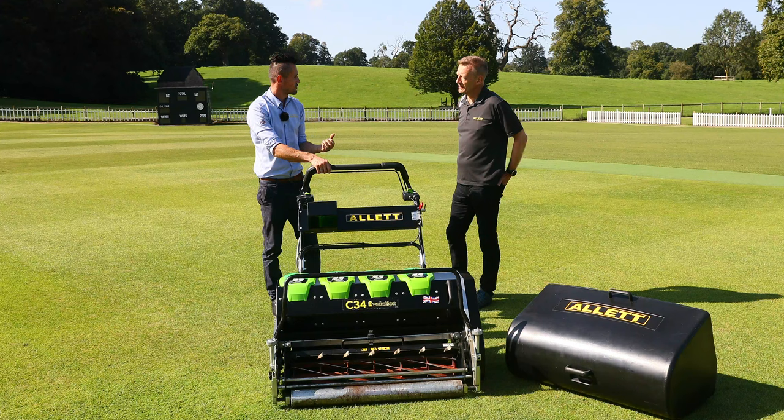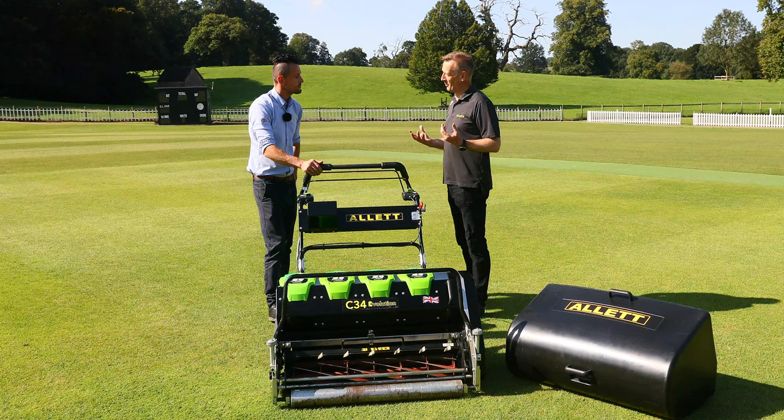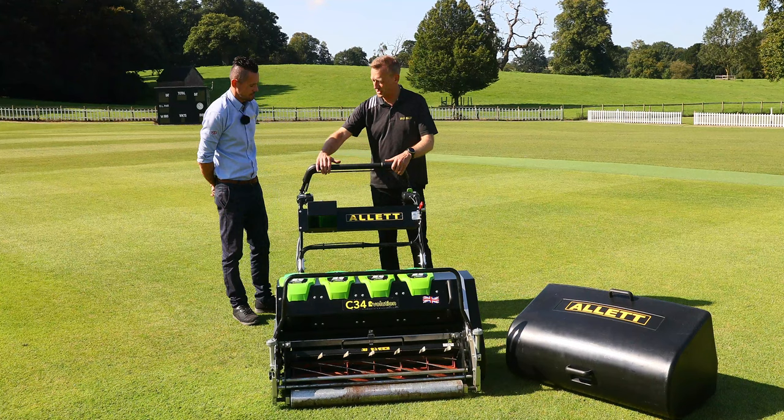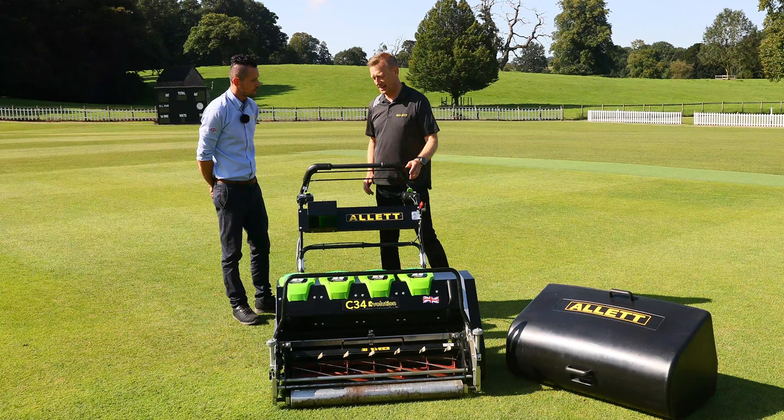As I'm getting older, my grip's getting a bit weaker, and on the old system where you're pulling belt tensioners — but now with this, it's literally just fingertip, it's on and off. It's tucked in nicely to the handlebars, so I haven't got a really big handful here of bail bars. I can see why the customers are loving that.